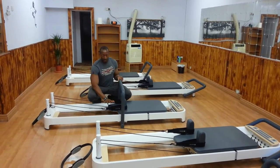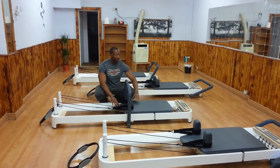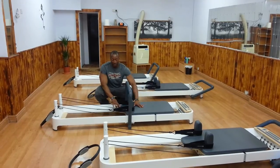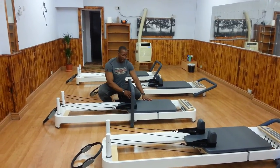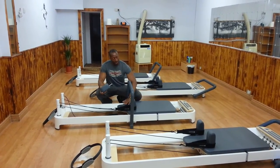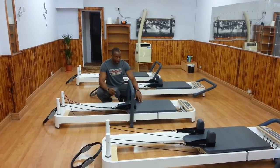We have the headrest, which is hooked to the body of the carriage here, so it's one flat surface. We also have the shoulder pads that you can lift and take off. So if you want to use the whole of the carriage you can do so.